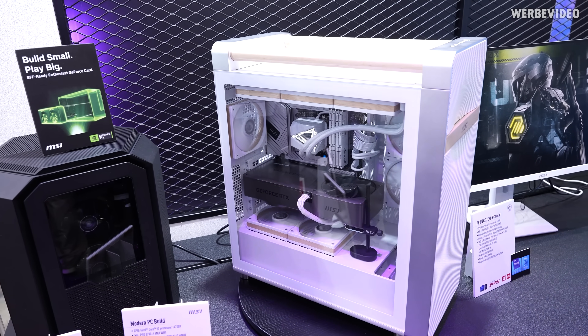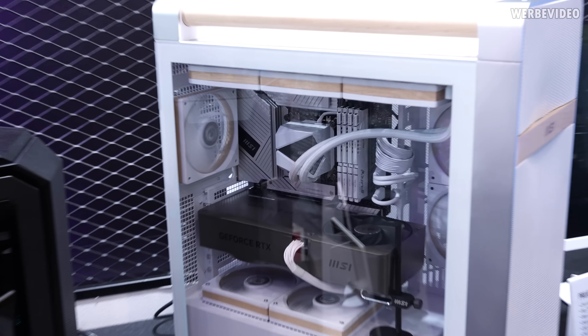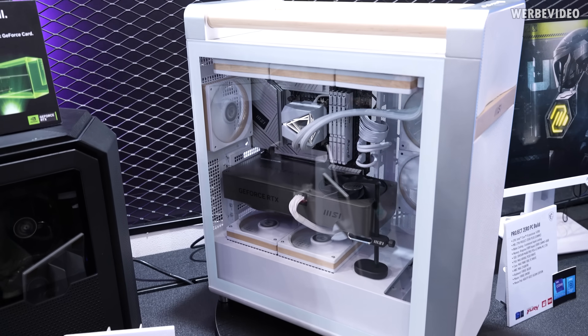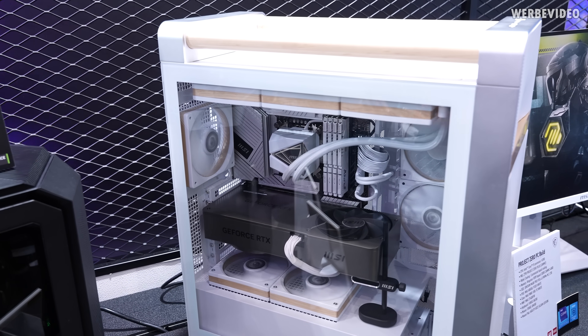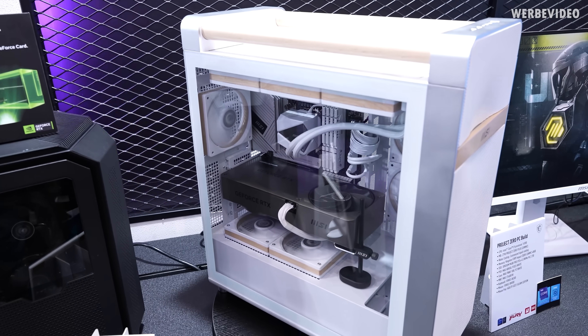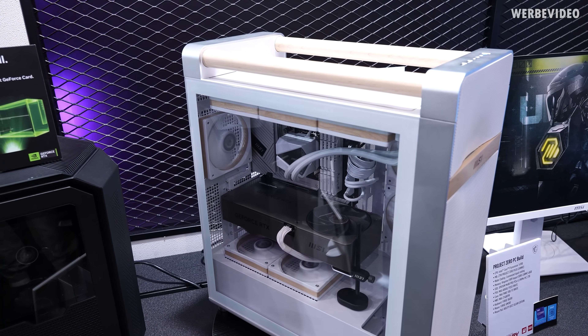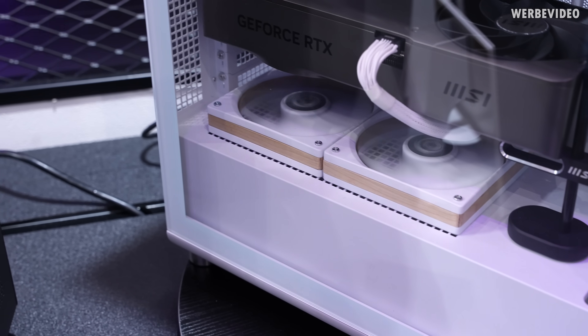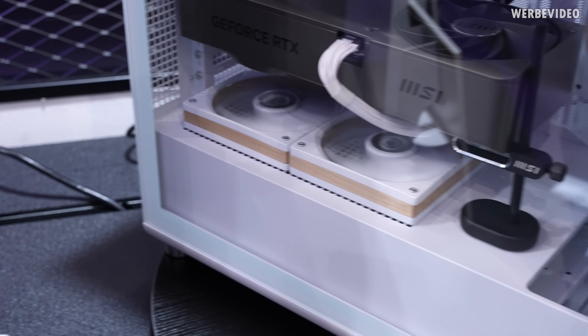I also spotted a nice-looking Project Zero build that interestingly doesn't even feature a Project Zero motherboard. They wanted to highlight that with a Project Zero case you can obviously also use normal motherboards and do a normal build. This one looks pretty cool with the wooden handles on top and wooden fence accents — quite elegant.